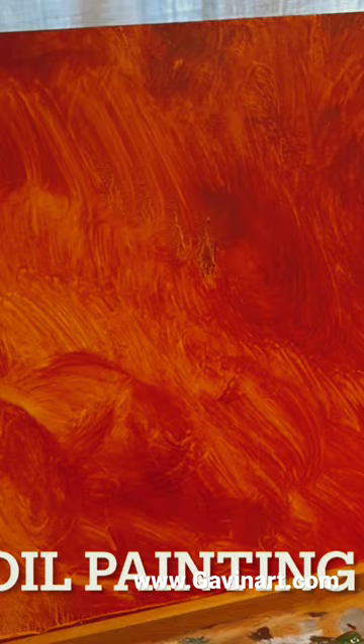Hello and welcome to another Gavin's Painting Tips. Today I'm painting a mountain scene with elements of distance.